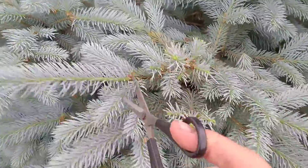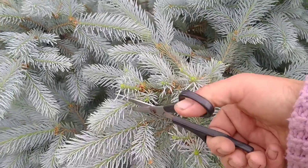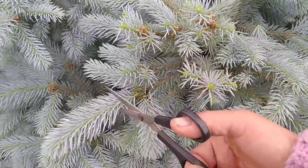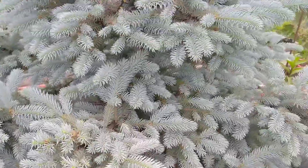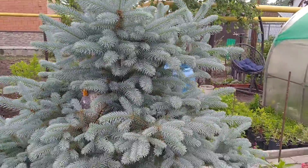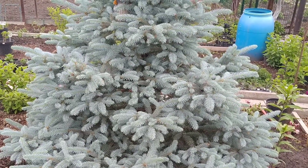Обрезали. Я думаю, всем понятно и доступно. Пробуйте, и потом скажете свои отзывы. Но результат того, что вы видите, я думаю, понятен? И полюбоваться на такую ёлочку — одно удовольствие. Поэтому обрезайте, формируйте и ничего не бойтесь.